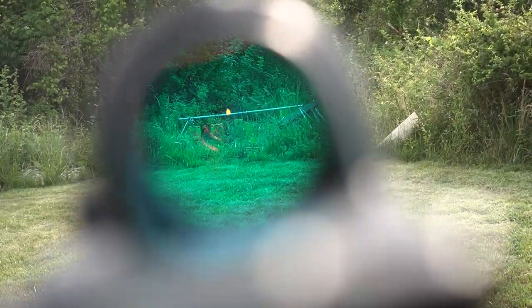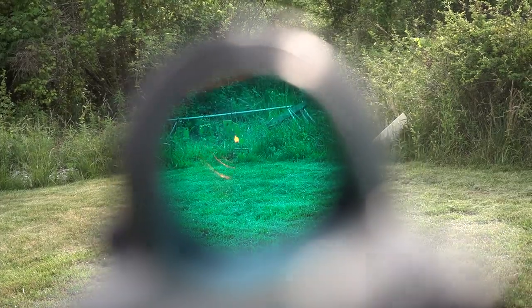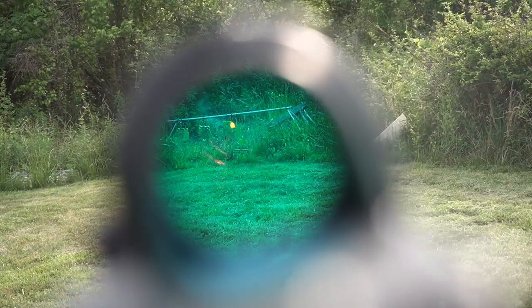It comes in a variety of different reticles. This one has the triangle reticle, which I really like because you can use just the tip to actually get a good zero, and then you can use the rest of the triangle body length to zero out to further distances.